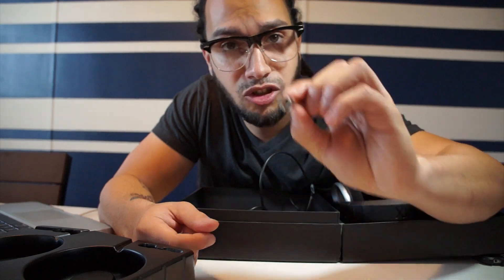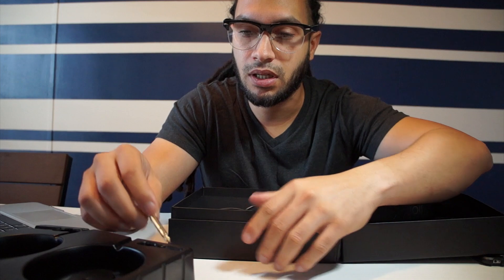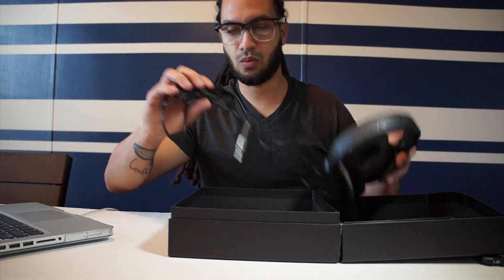I'm just gonna say this right away — the quarter-inch does screw into the headphone jack. It is stereo. Now that that's out of the way, I'll put that aside.